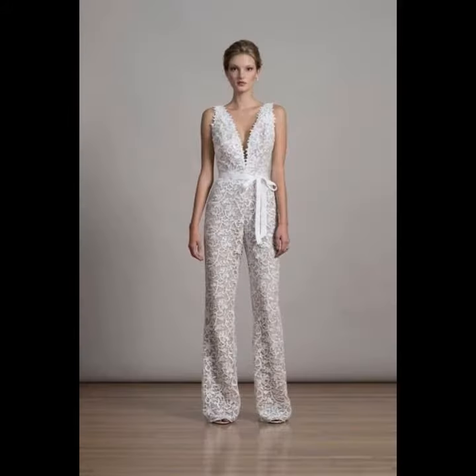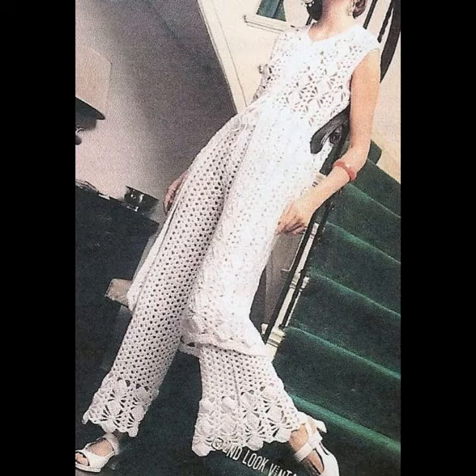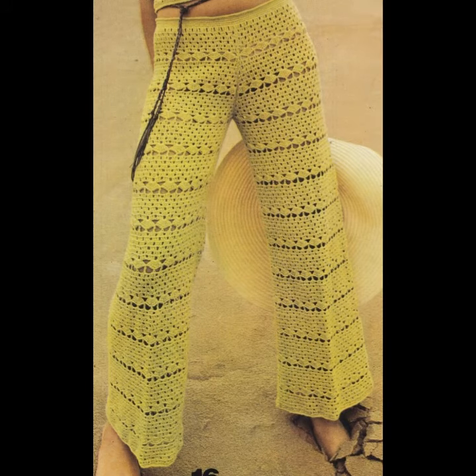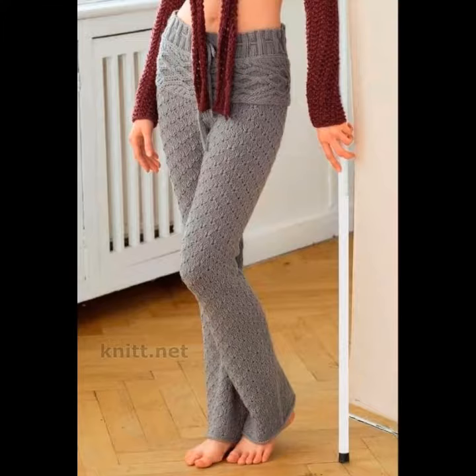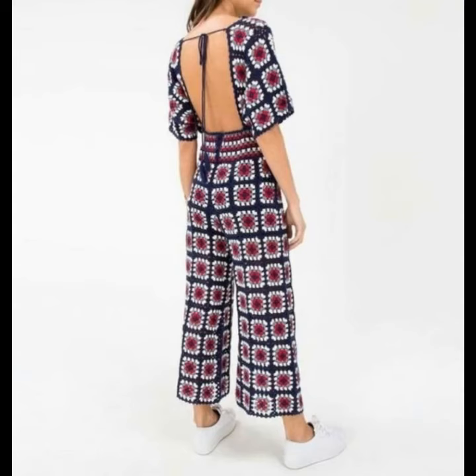As you know, bell bottoms are a style of trousers that become wider from the knees downward, forming a bell-like shape at the trouser leg. There are thousands of awesome ways to style flared pants. Crochet and knitting pants can be paired with both tight and loose tops, and you can go for tucked or half-tucked fluid t-shirt tops, cashmere sweaters, or light semi-sheer shirts.